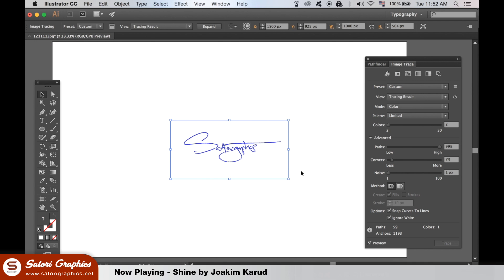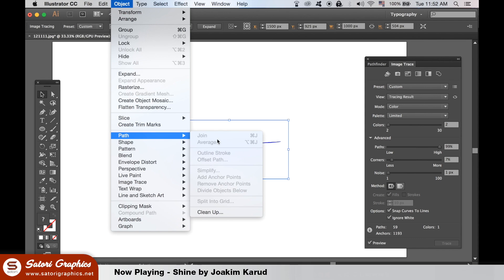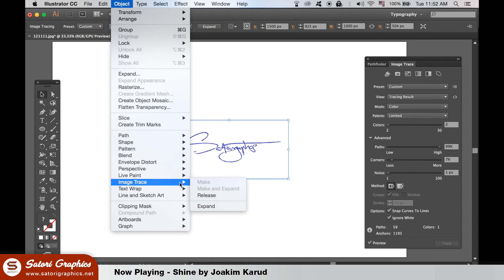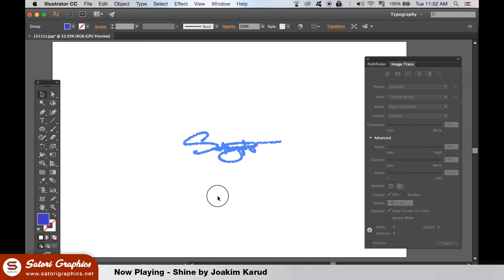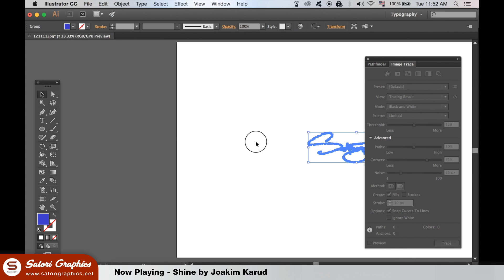Go to Object, Path, Image Trace, and Expand. Now your signature is a vector and you can edit it as well as change the color.